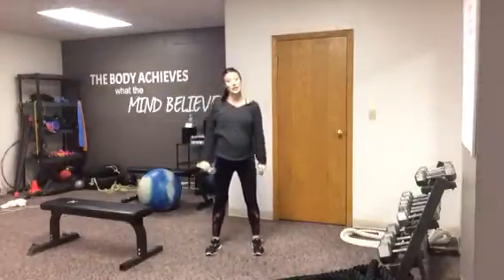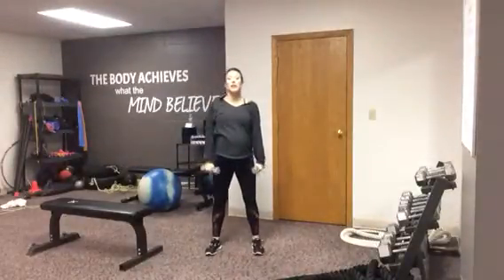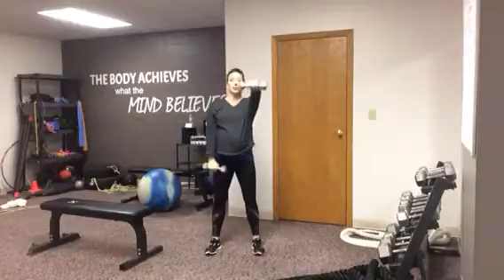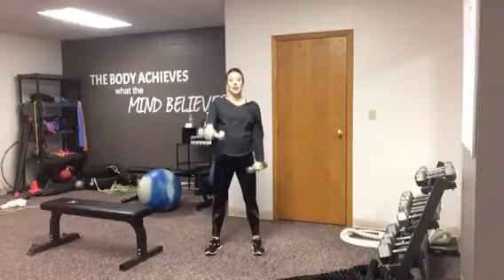Alright, so you're going to start with your feet a little bit wider than your hips, your abs should be in nice and tight, your glutes should be tucked in, and you're going to lift alternately with palms facing down, only as high as shoulder level and no higher. You're going to exhale every time you lift and inhale every time you lower.